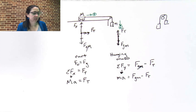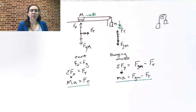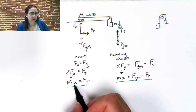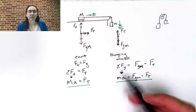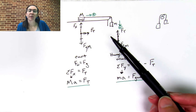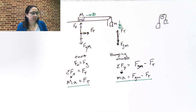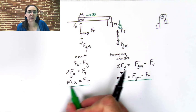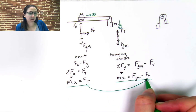At this point we have a system of equations. It is important to note that the acceleration of the cart and the acceleration of the hanger are going to be the same, because these are moving as a system — you can't move one without moving the other as long as you have tension in the rope. So the cart and the hanger will accelerate at the same rate. To solve the system, I'm going to take the first equation, which is already solved for the force of tension, and plug it in for the force of tension in the second equation.